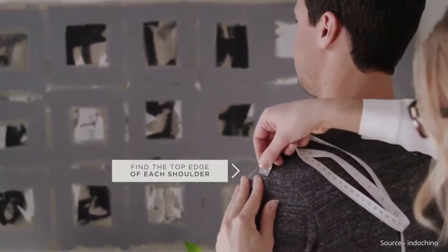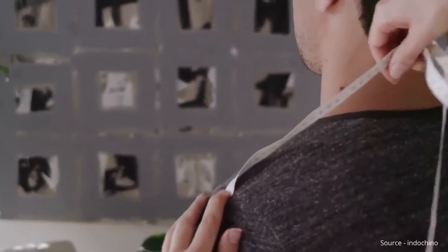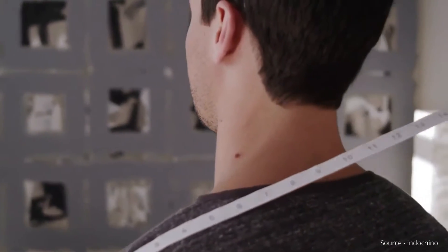Identify the bones at the top edge of each shoulder. Measure from bone to bone, over the natural curve of your back.